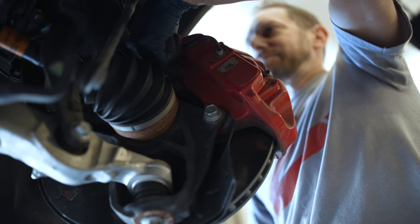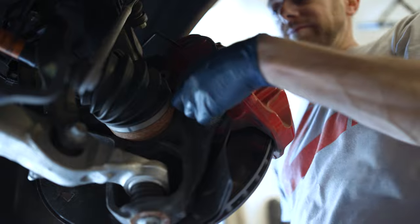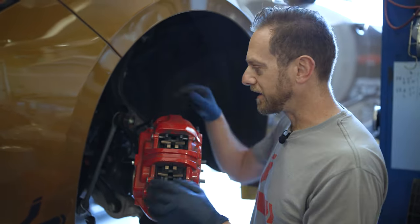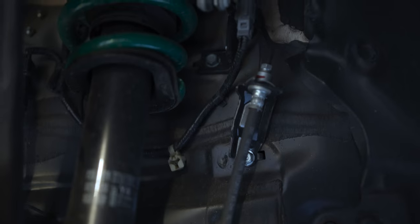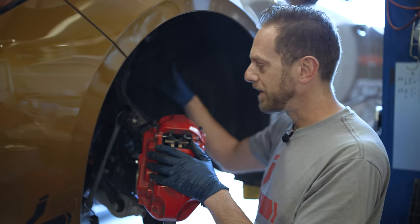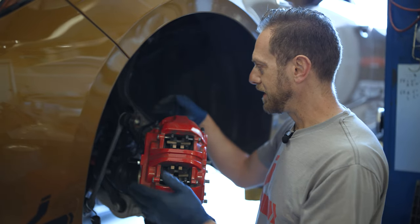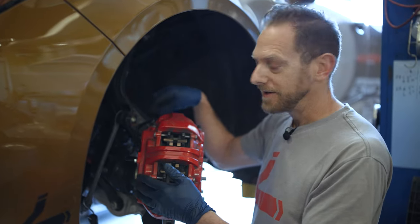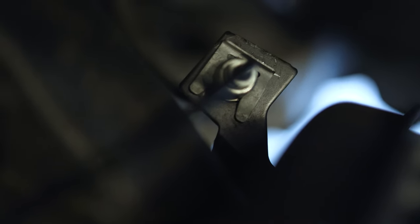There are two 19mm head bolts in the back that attach it to the knuckle and those are pretty easy to get out. The one tricky thing is that there's a hard line that goes from the caliper back to the chassis of the car. You still have a conventional rubber hose between the knuckle and the frame, but in order not to open up the brake system you're going to want to disconnect the hard line from the bracket back here.